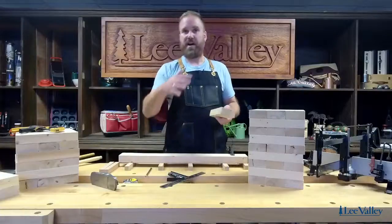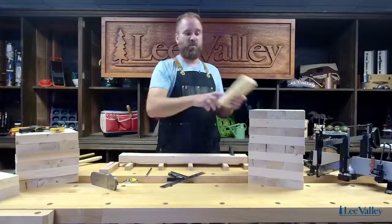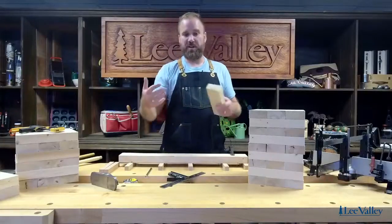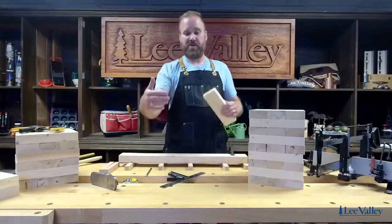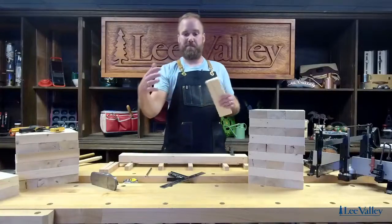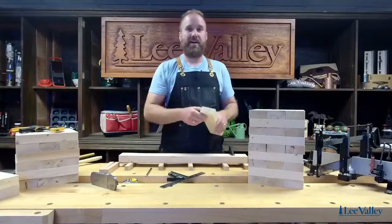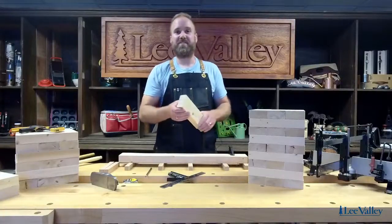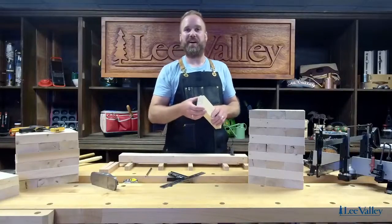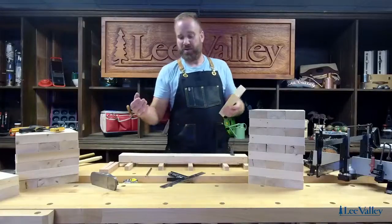Once you're all done, the tower will be generally around five feet tall when you start playing. One thing you want to do is lay down a substrate — a piece of plywood or something on the ground — just to give yourself a nice, steady, sturdy base to build from there.